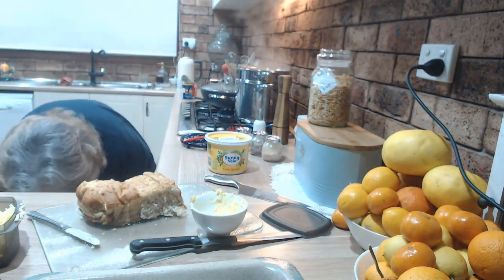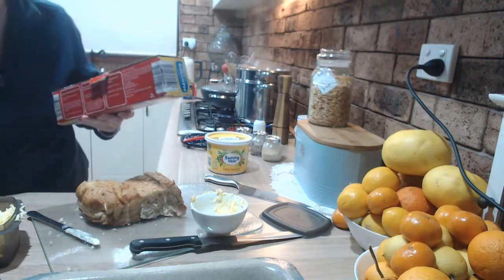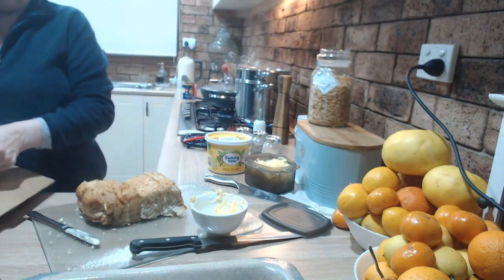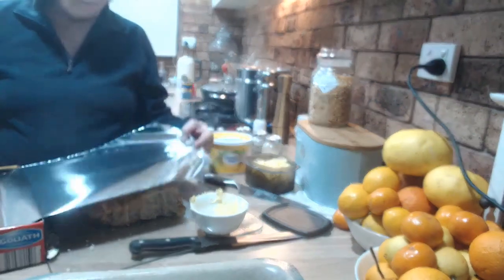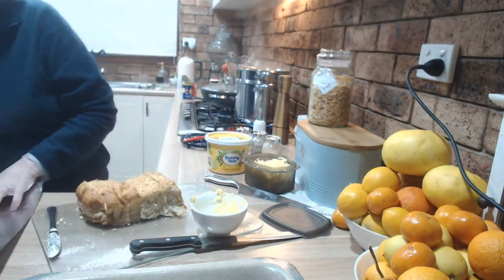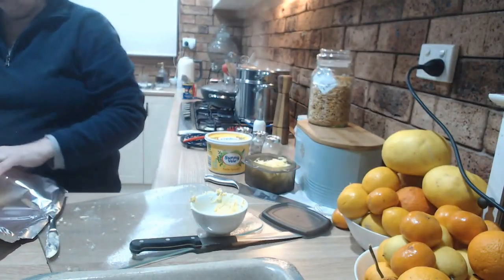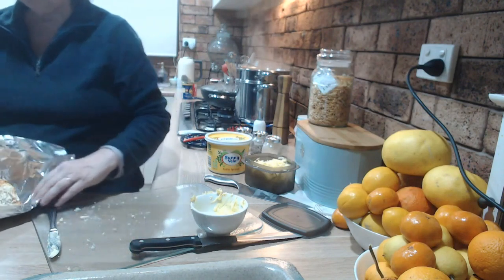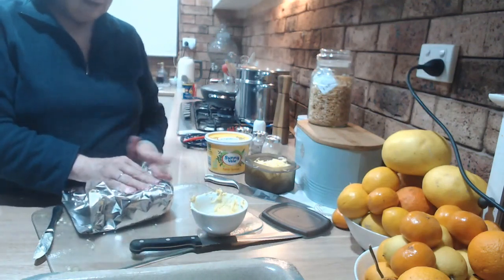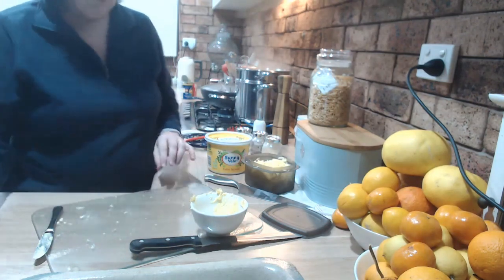I'm after some tin foil. There we go — just to wrap up the garlic bread. It's close to tea time so this will go like this — can you see? All wrapped and ready.